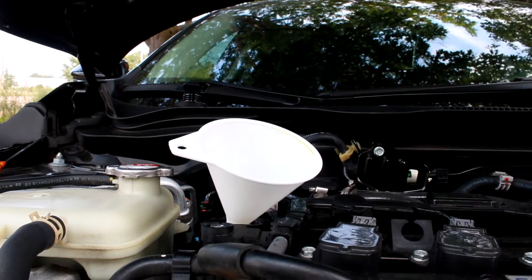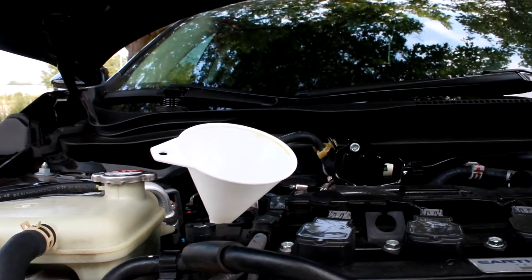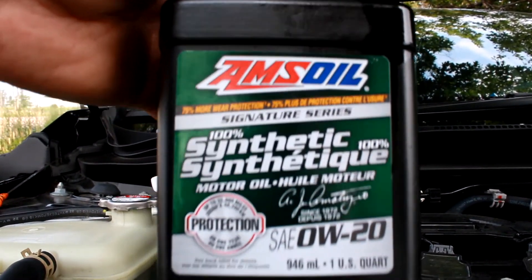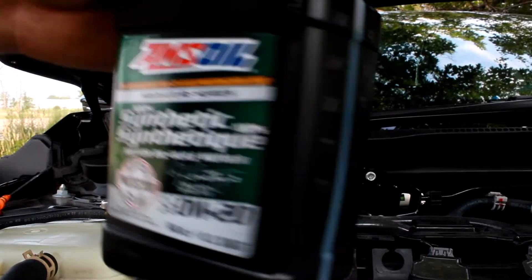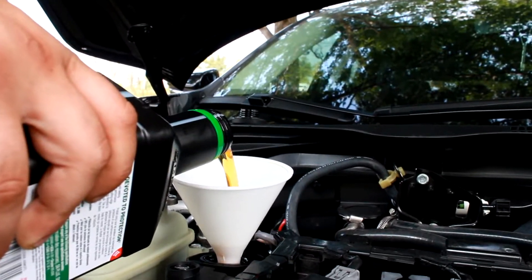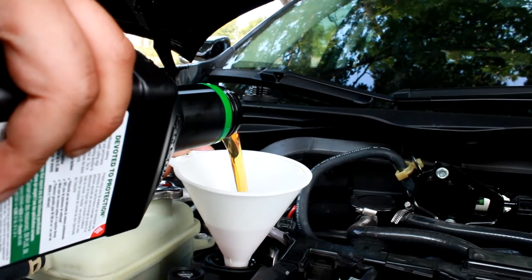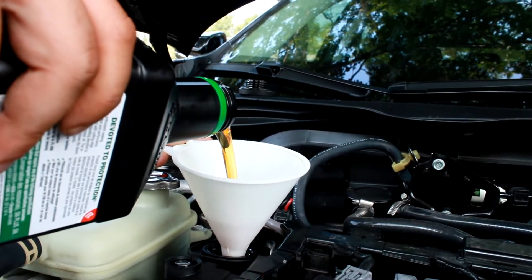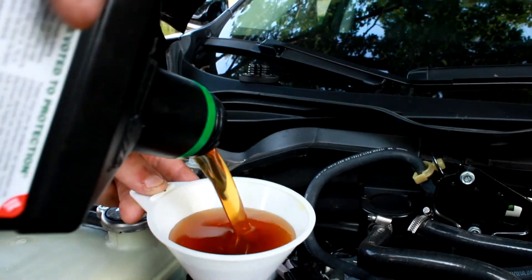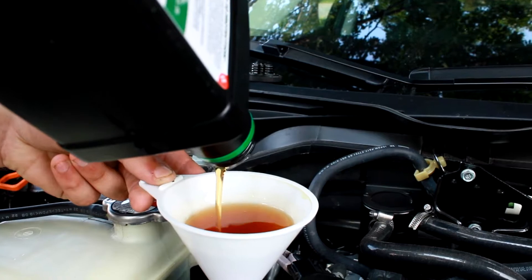This is the oil I'm using — 0W-20 Amsoil 100% synthetic. We'll be adding 3.7 liters, technically 3.2 because I already put some in the filter. I love this oil, really recommend it. I'm just going to fill it in and then we'll get to the transmission oil change.